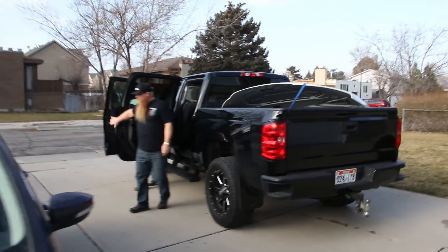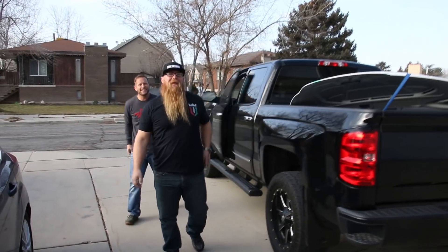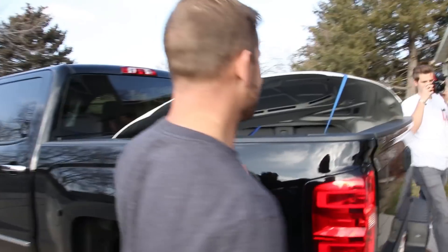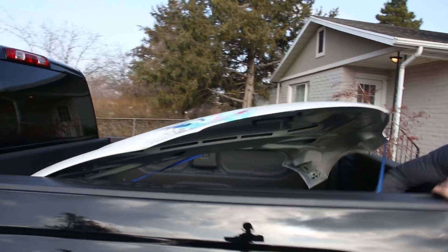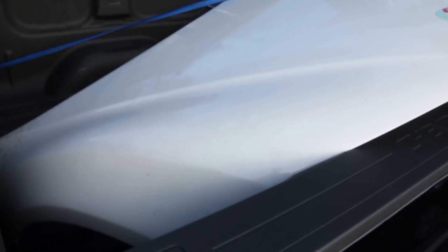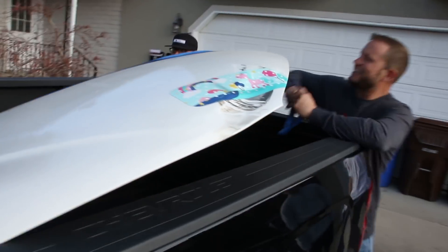Welcome! We have an awesome present for you — check this out. Fresh off the Audi R8.